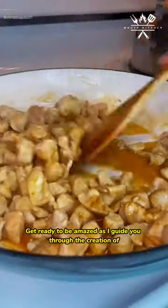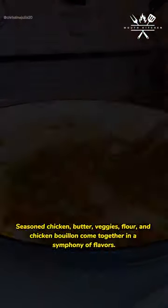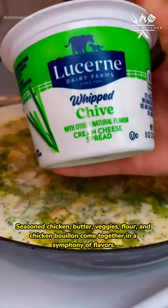Get ready to be amazed as I guide you through the creation of mouth-watering lazy chicken pot pies right in the comfort of your own kitchen. Seasoned chicken, butter, veggies, flour, and chicken bouillon come together in a symphony of flavors.